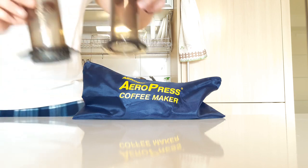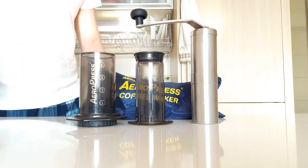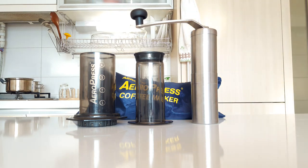Welcome to Minster 2 Reviews. Today I'm going to review the AeroPress Coffeemaker and the Porlex JP30 Ceramic Burr Hand Grinder. You can find Amazon links to these products in the description below.